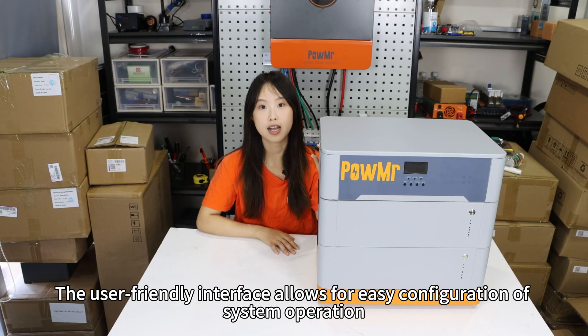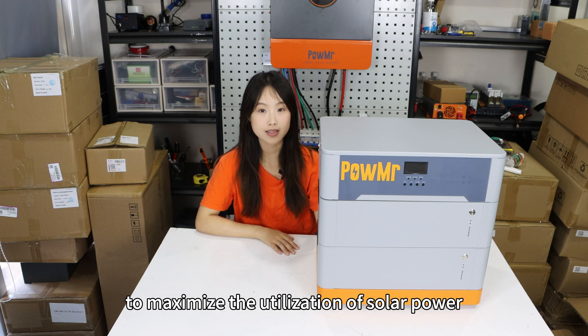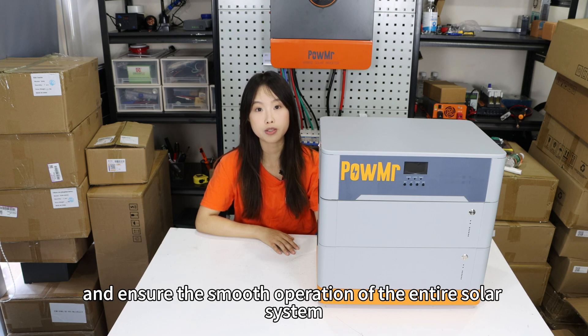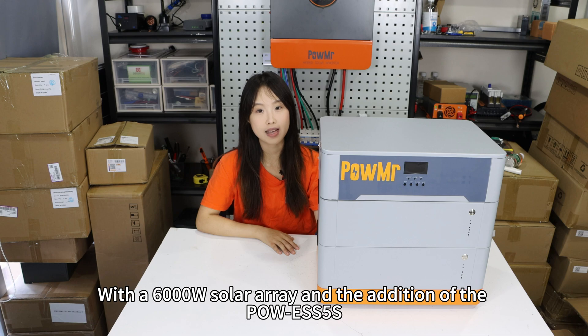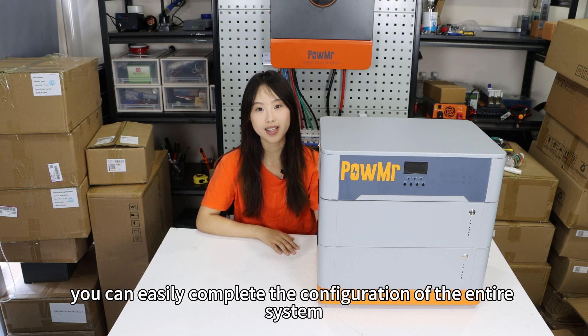The user-friendly interface allows easy configuration of system operation to maximize the utilization of solar power and ensure smooth operation of the entire solar system. Using a 6000W solar array together with the Poe ESS5S, you can easily complete the configuration of the entire system.